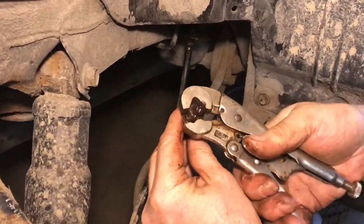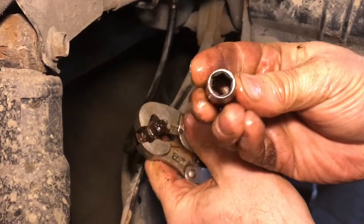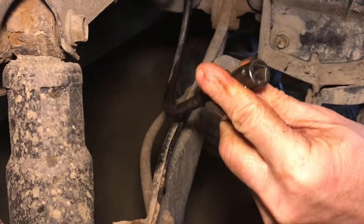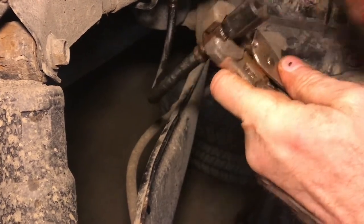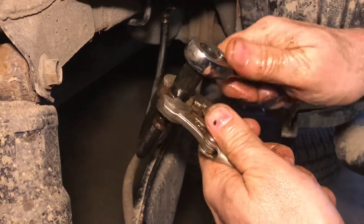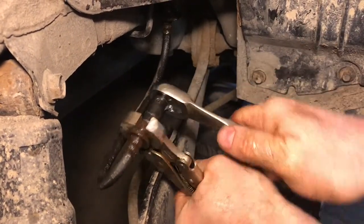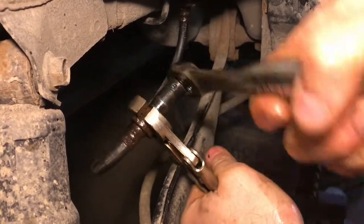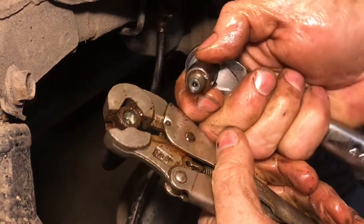Now we'll try the same technique on the other hose. We'll put the vice grips on, except this time we'll take a socket — it has six sides — put it on and pound it. It seems like this method always works. We go ahead and take it off and there we go, that broke it loose. This method works every time and I really like it — you don't have to have any special tools. There we go, it came right out.